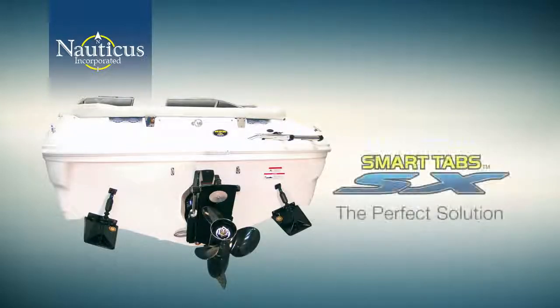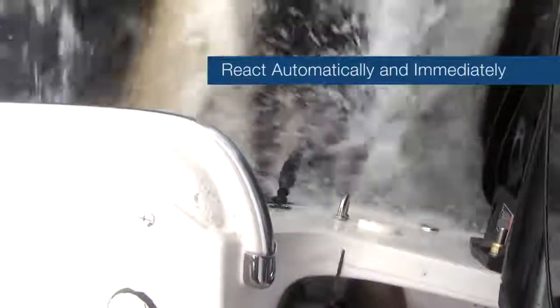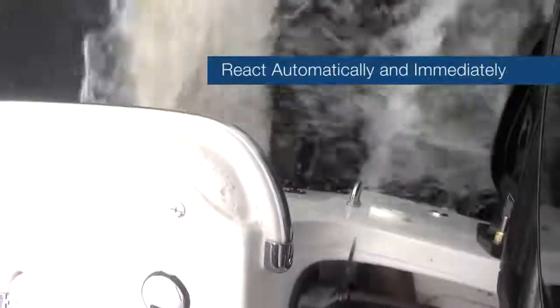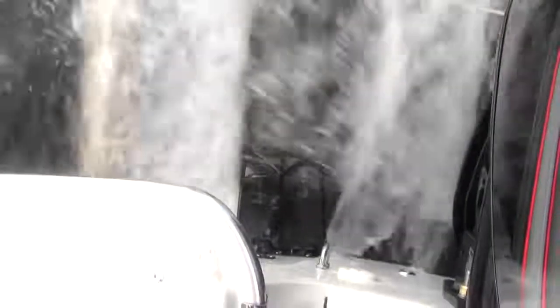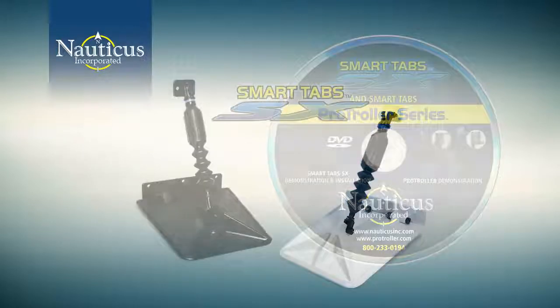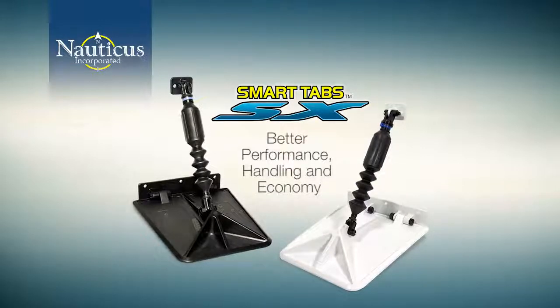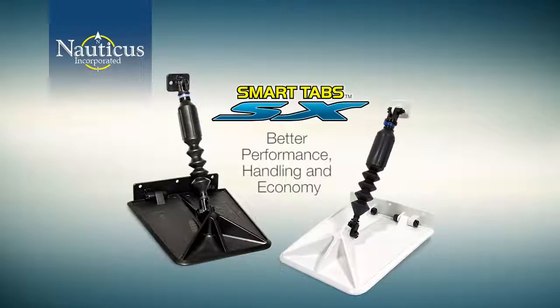The self-regulating adjustment variations make Smart Tabs the perfect solution for all small and medium-sized boats. They react automatically and immediately to boat speeds and sea conditions, weight or load balances, and all directional changes. In addition to increased fuel efficiency, you'll find your boat to be far more enjoyable with Smart Tabs because they create far less intervention and work on your part. If you own a small or medium-sized boat and you'd like to get more enjoyment out of it with better performance, handling, and economy, then you owe it to yourself to buy and install a set of Smart Tabs today.